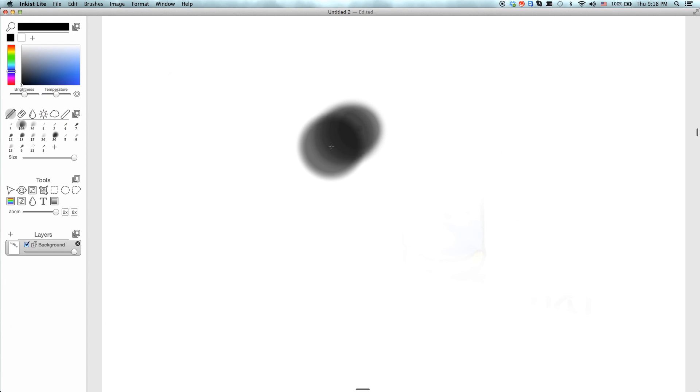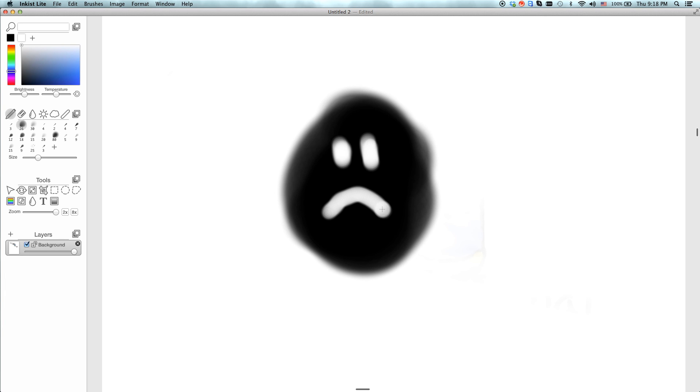The burning of fossil fuels is bad because it causes carbon dioxide levels to rise in the atmosphere. This extra carbon dioxide adds to the enhanced greenhouse effect, causing global warming. We are also limited on fossil fuels.